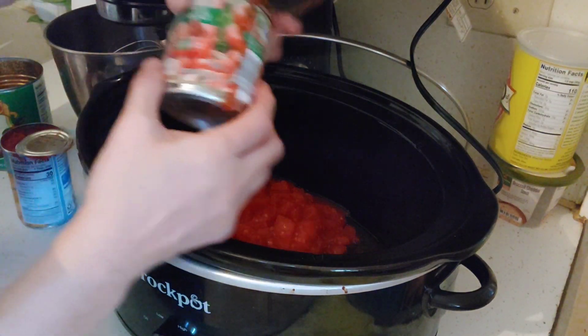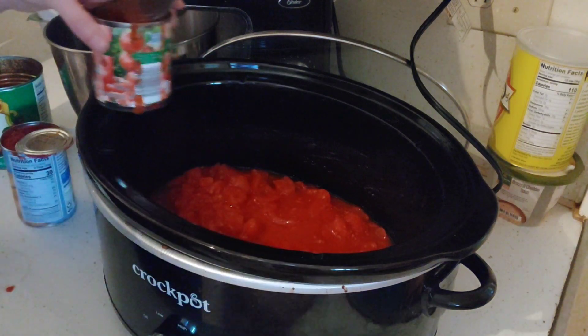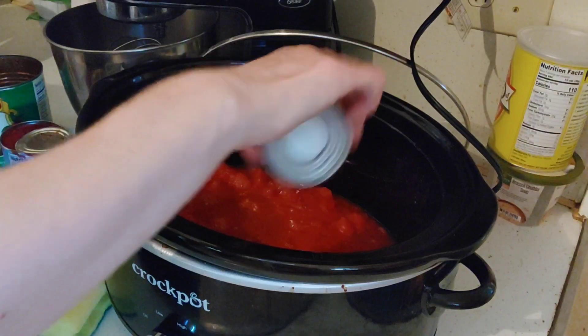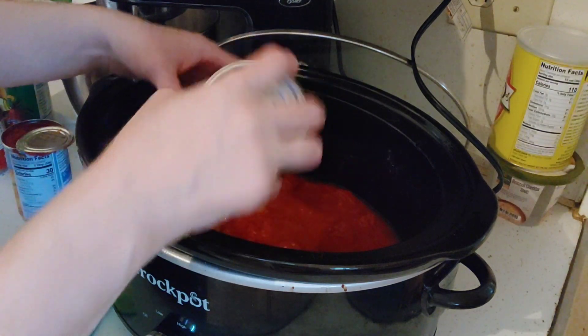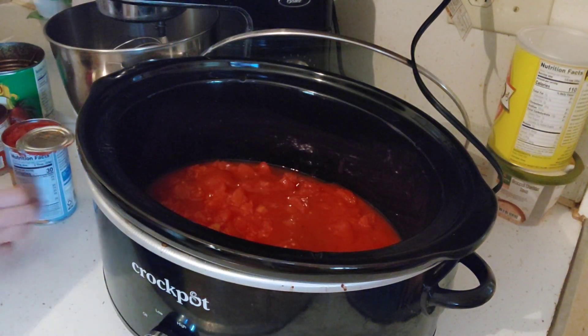Then a can of the sauce — that is eight ounces — and I generally use two of them. Doesn't matter what name brand, both eight ounces. Then a can of diced tomatoes, 14.5 ounces, just dump it in there. That's one of the rare things I'll use all the juices with.